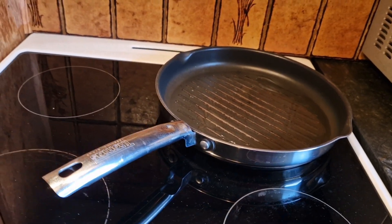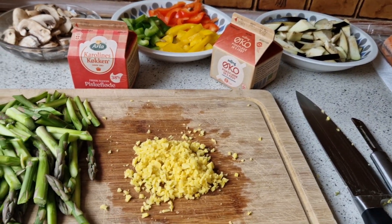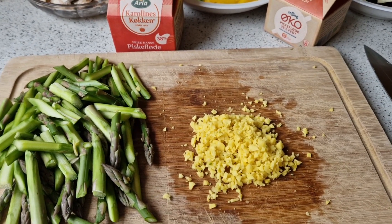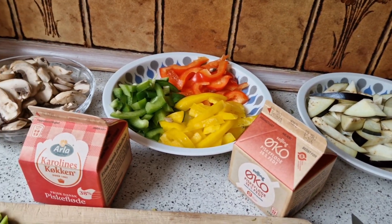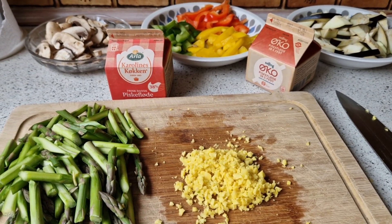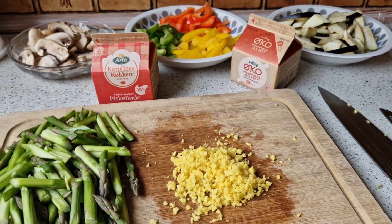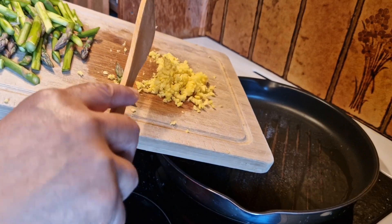I have my frying pan here. I will fry a little bit of the vegetables — the asparagus, aubergine, and mushroom — before I put them in the oven together with my lax. Lax is the Danish word for salmon, by the way. I'll start with my ginger.